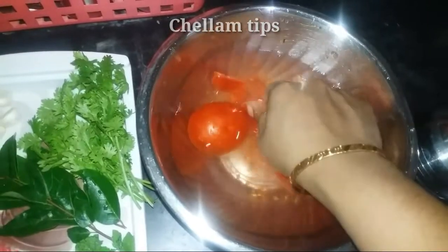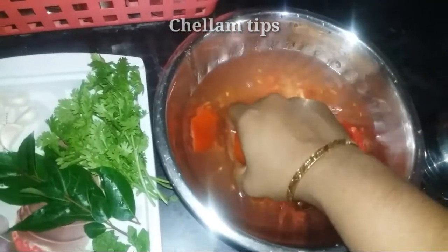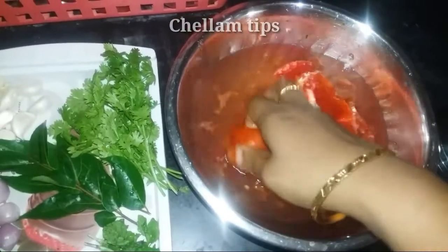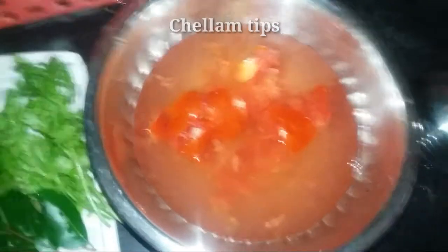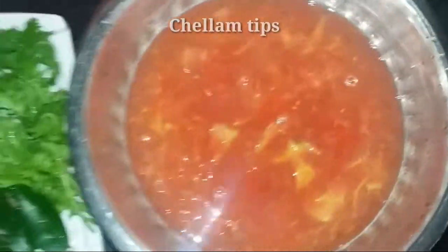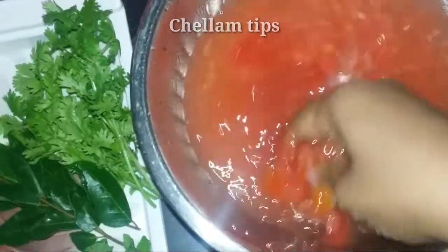Let's cook it up. Add 2 pieces of bread. Now we are going to do the same thing. We need to remove the string.